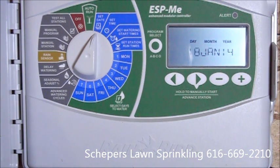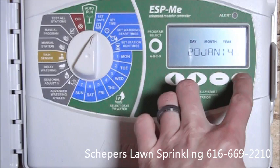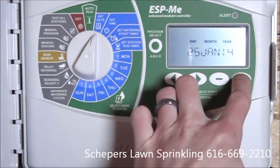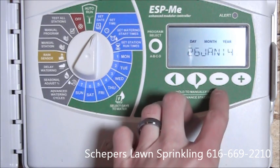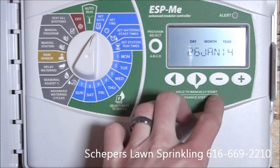This is a video instruction of the Rainbird ESP ME Modular Irrigation Controller. We'll start by programming the date. We'll start with the day and increase it up to the 26th day of January. Next we'll hit the month, and finally the year. To make changes, we'll just hit the plus or the minus to get to the year that we're looking for.